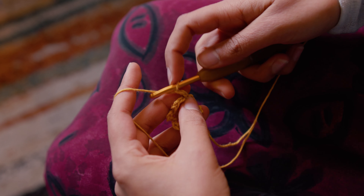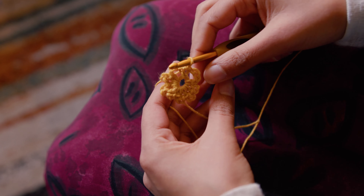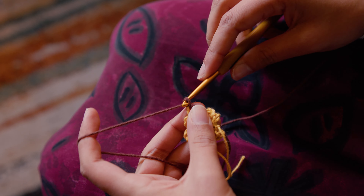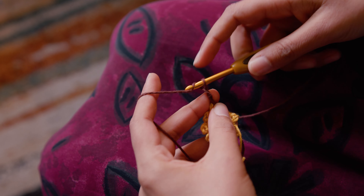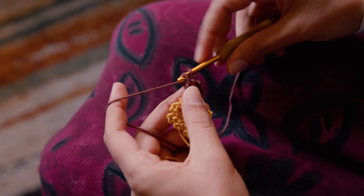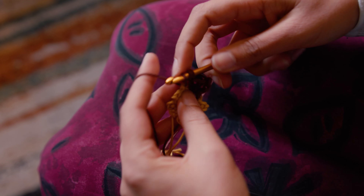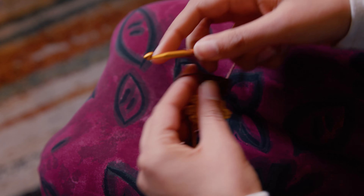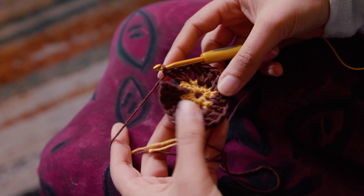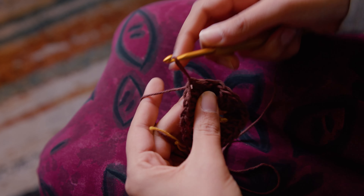After the last three chains, slip stitch into the first single crochet. Then join the next color and chain three. Double crochet into the same loop, and again — just doing three double crochets per loop all the way around. After the final one, join to the first one with a slip stitch.